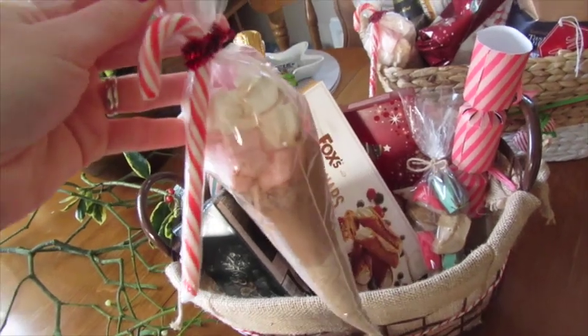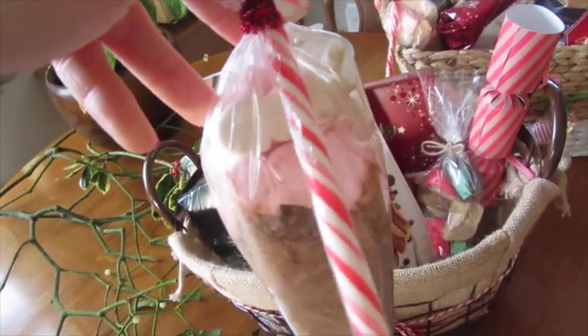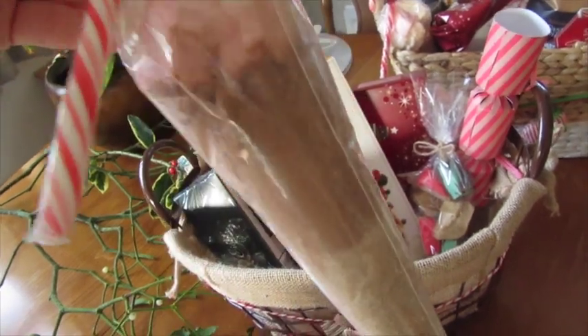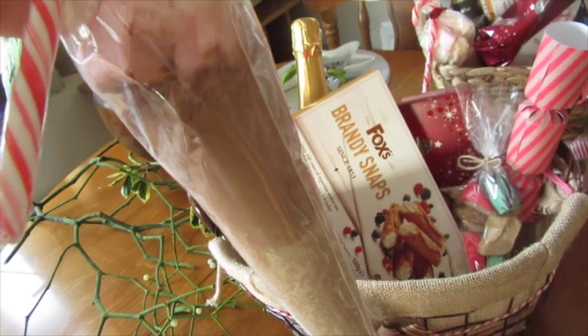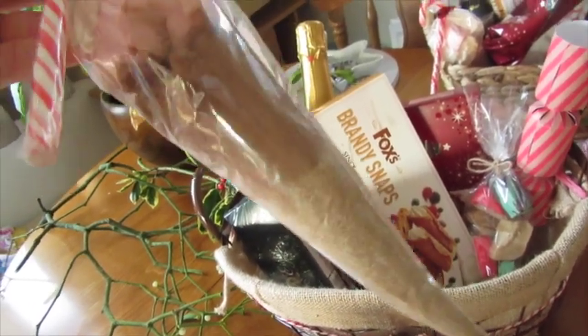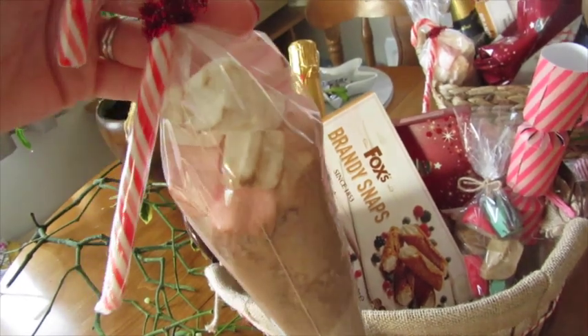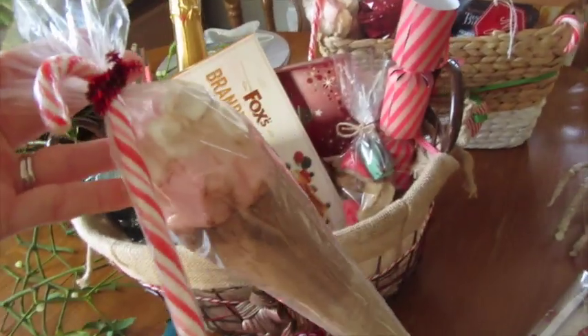I made a couple's hot chocolate so they can divvy out the marshmallows. These are Christmas tree marshmallows and there are two types of hot chocolate — there's Galaxy on top and Maltese on the bottom — so they can just sprinkle it into their cups however they make their hot chocolate. There are basically two portions in there.